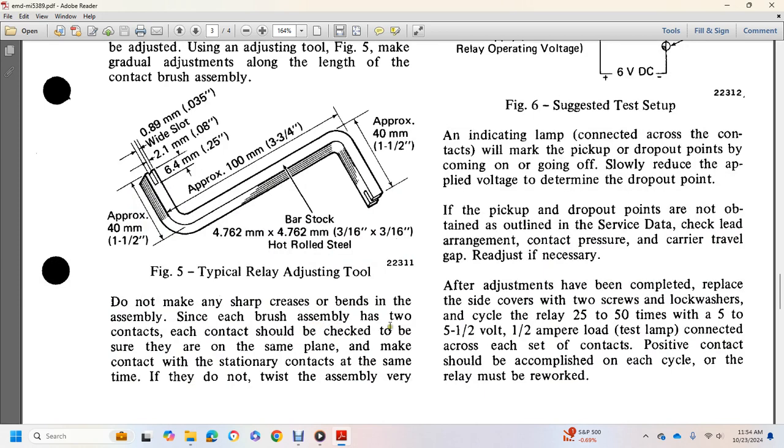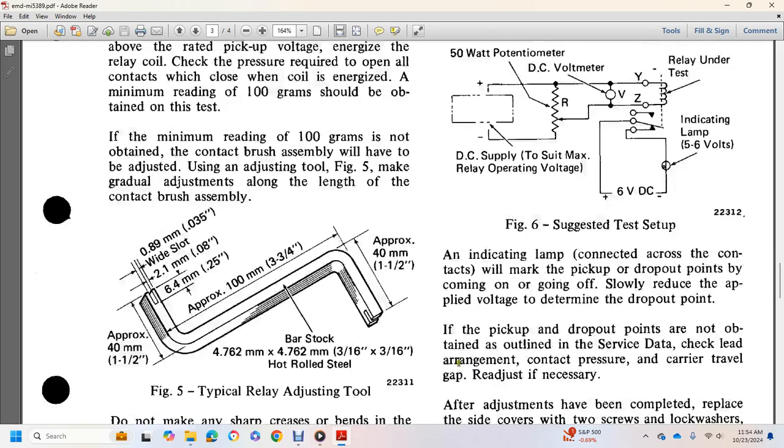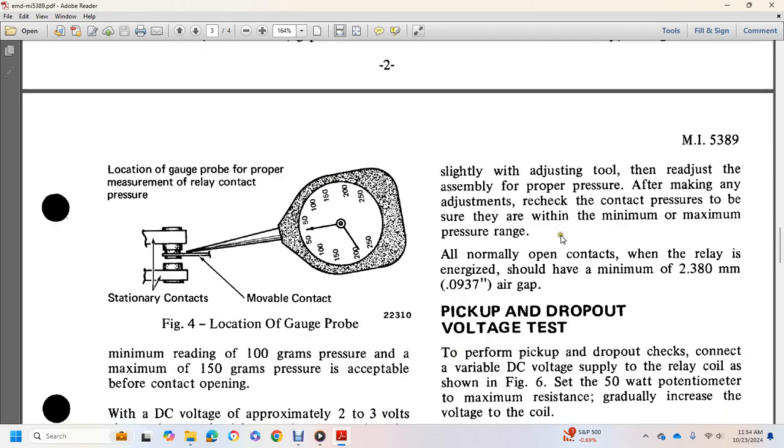Each brush assembly has two contacts. Each contact should be checked to be sure they are on the same plane. The main stationary contact should make at the same time. Do not twist during reassembly. Adjust slightly using the adjusting tool to reach the proper pressure. Ensure the contact pressure is within the minimum and maximum pressure range. Open contacts for the relay when energized should have a minimum of 9,137 to 10,000 inch air gap.